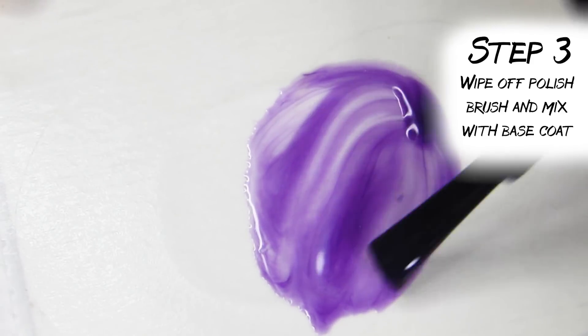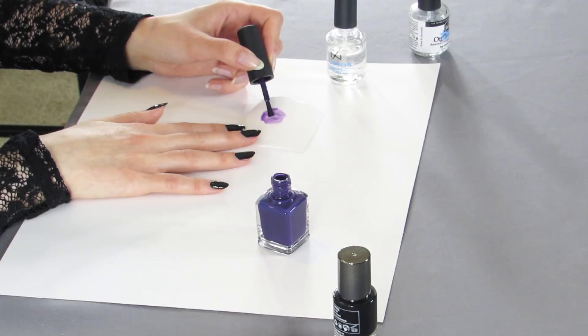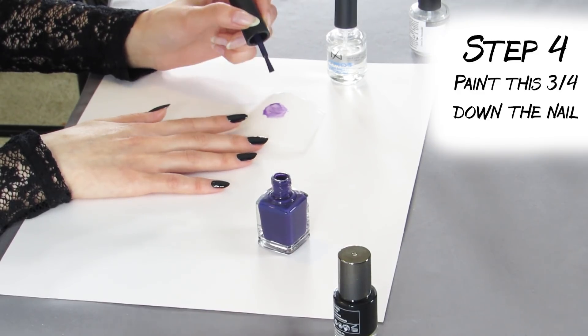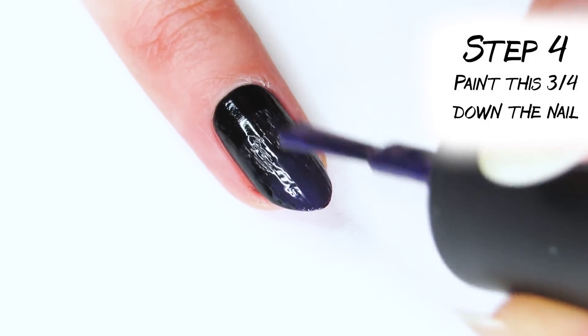You'll see the color really start to thin out and become very sheer. Now take the color you just made and paint it about three quarters of the way up the nail. You might not see too much on the first go, but when you keep layering it you're gonna see it really pop.